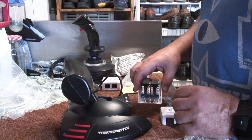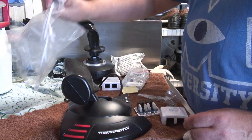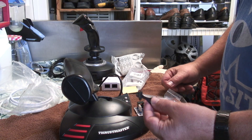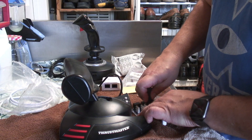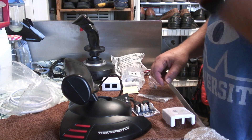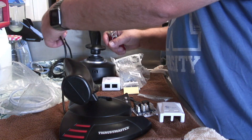It's just a matter of punching these down. These don't come with a punch-down tool, but I had one already, which is going to make it easier to get the cables in there. So what we're going to do is take a big step and cut the cable.